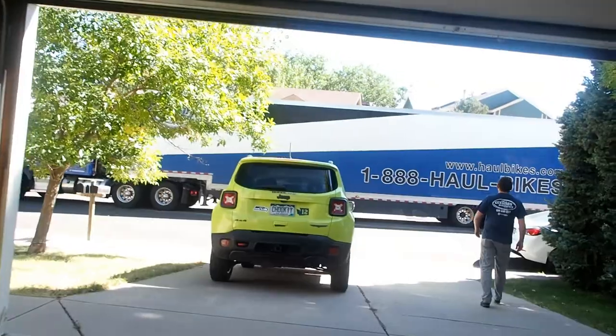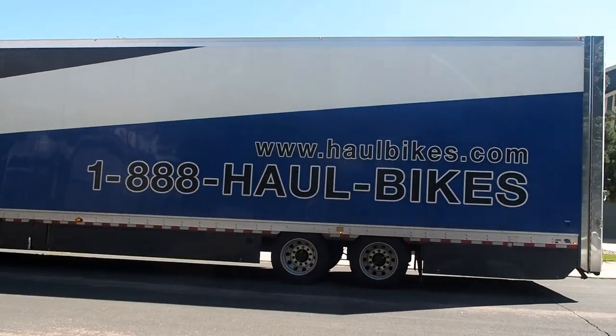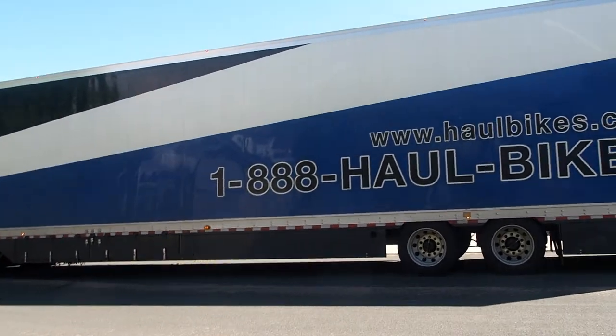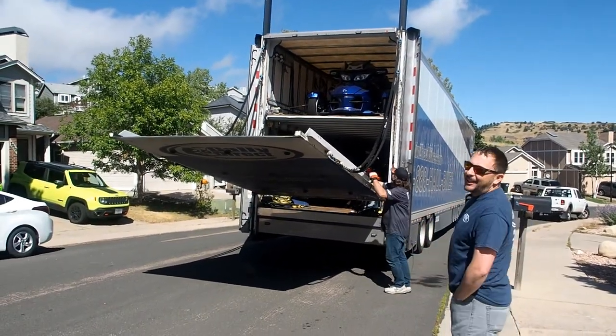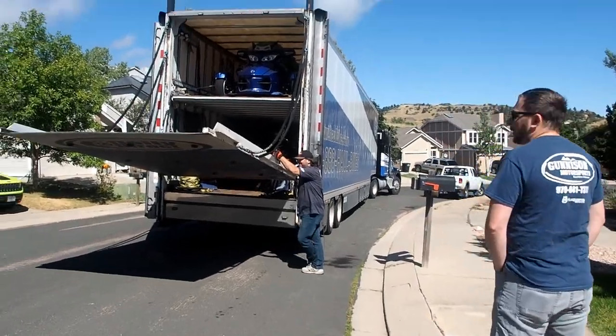Oh, what do we have here? What's in the box? It's a kid-am! Just kidding! Surprise!